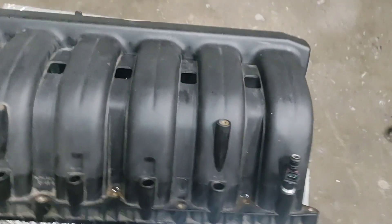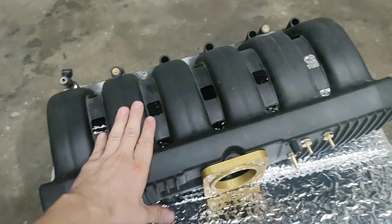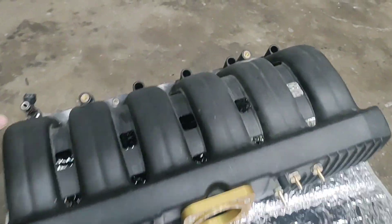Those are some things you don't want to overlook when going with the M50 intake manifold for forced induction. Thank you.